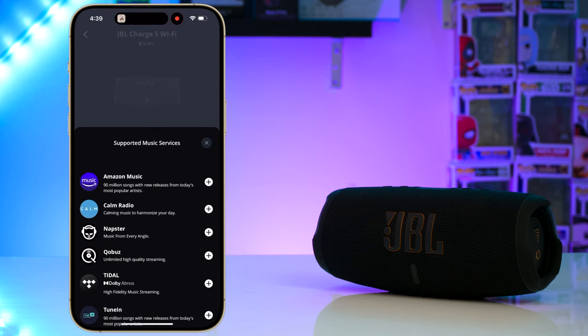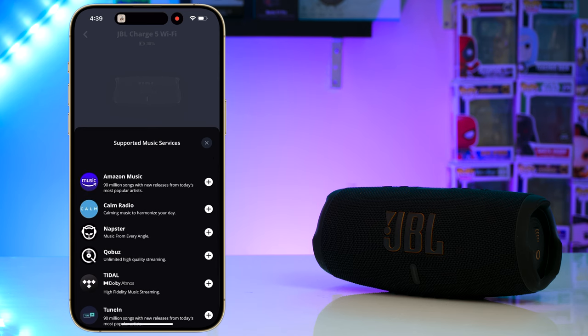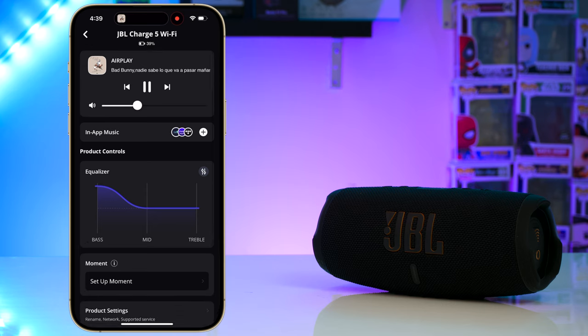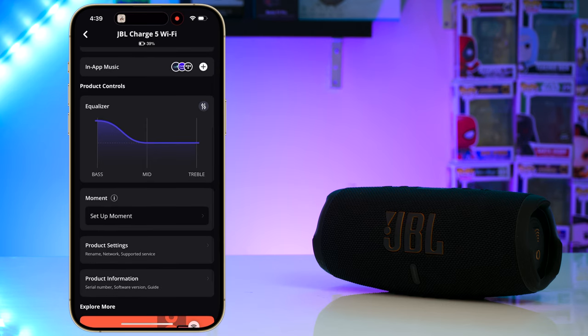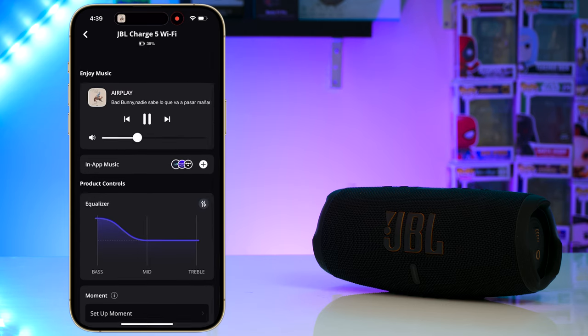Then there's also the app. The Charge 5 with WiFi uses JBL's new JBL One app, and from there you can interact directly with streaming services or, more importantly, adjust the EQ of this speaker. Overall the app is well laid out and easy to use.